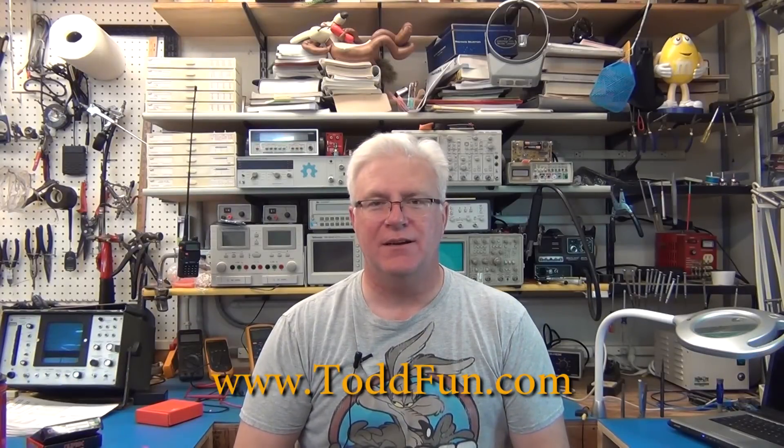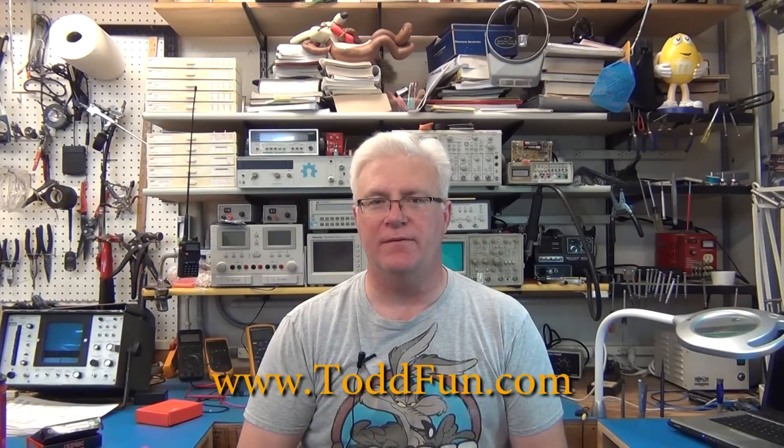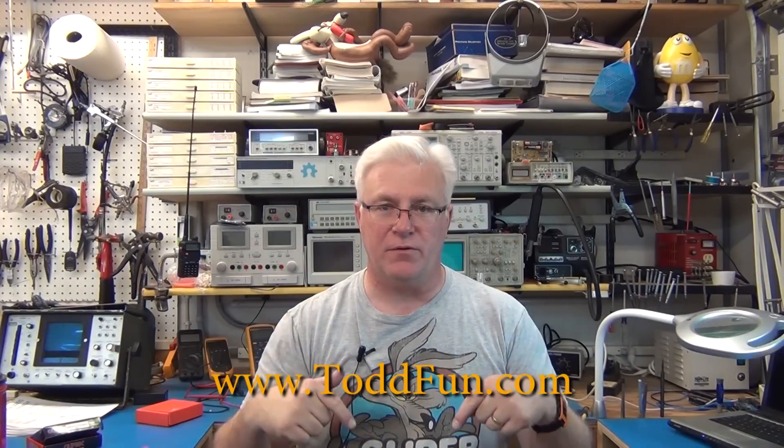Welcome to ToddFun.com. Today we're going to hopefully finish the Kenwood 520S Arduino-based frequency counter that we started back in April - it's now October. If you want to see videos one through four, they're in the show notes. This is basically making a digital display frequency counter showing what frequency you're transmitting and receiving on for an old ham radio that only uses dials, which are very fidgety and don't tell you what frequency you're truly on.